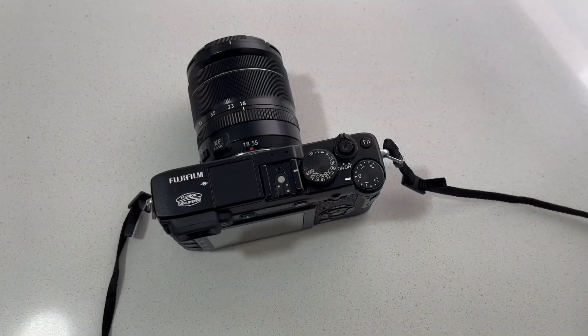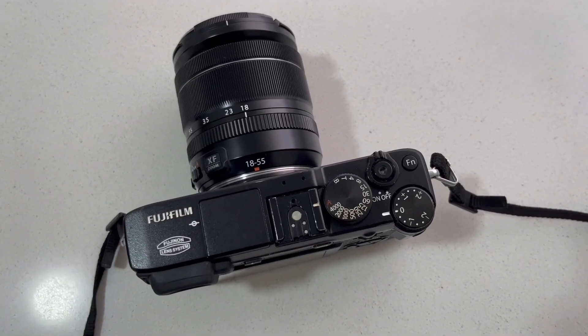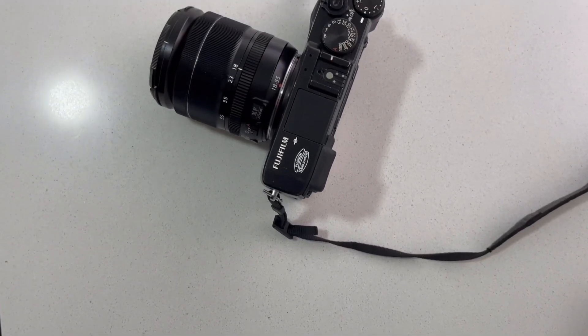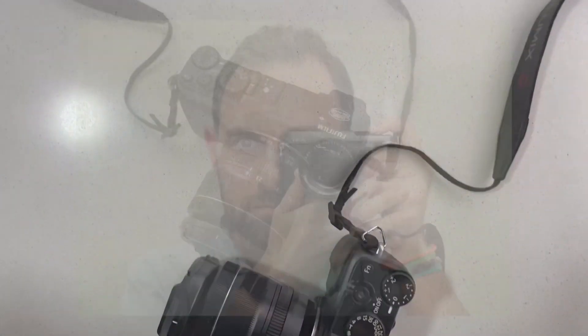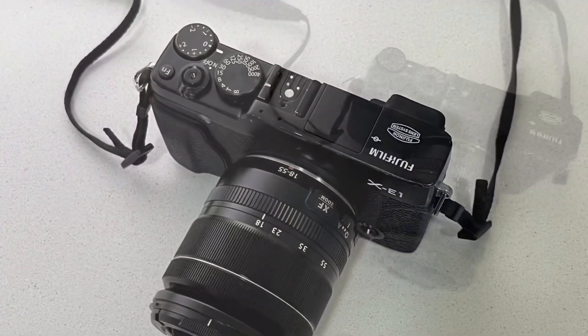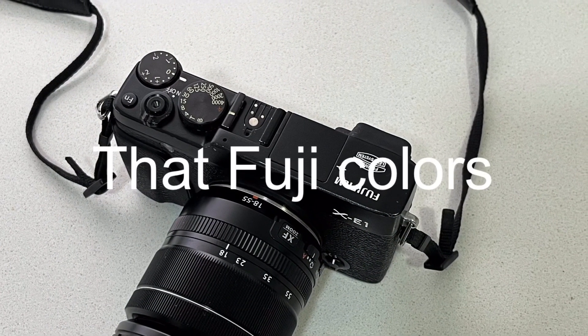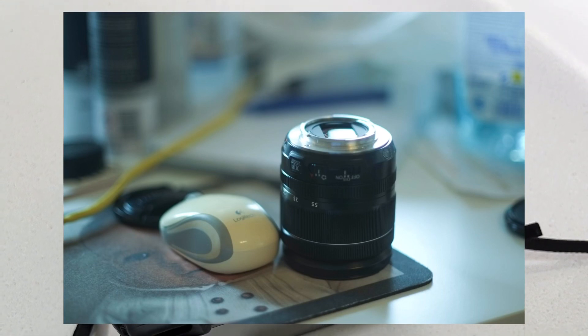Last but not least, what if you look inside the Fuji lineup? You'll be able to find a Fuji X-E1 or X-E2 for less than 200 bucks, and then pair it with a wonderful 23mm f2.0 for about half the price of an X100V. Is it the same? Of course not. But you will get most of the character of the X100 series. Enjoy.